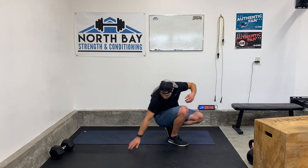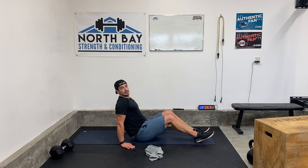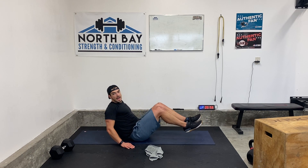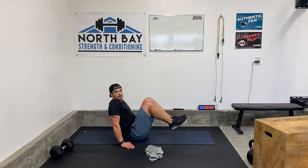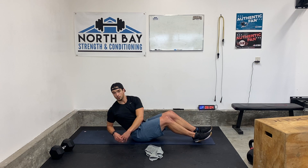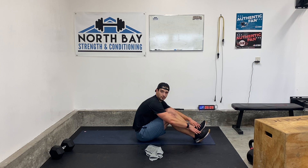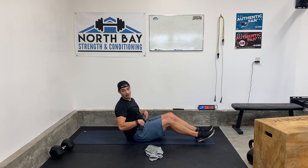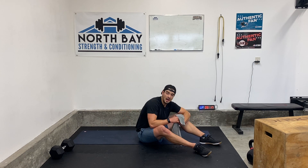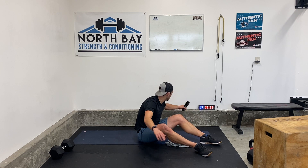We're going to go 20 seconds of what I call a V crunch. For the V crunch, hands down, lean back just a little bit, knees come in, extend out — in, out, 20 seconds. Right after 20 seconds, feet down, lean back, no arms on the ground this time, twist my shoulders for a Russian twist. Feet on the ground for this one — you can leave the feet off, but it's a lot of hip flexor work between the two exercises. 20 seconds of Russian twist, then we get a 20 second rest. 5 rounds, 5 minutes of work. Here we go.